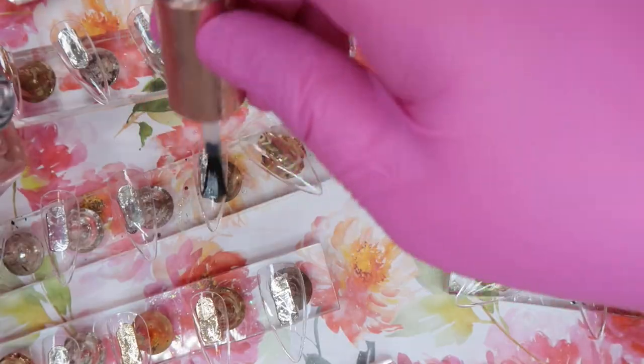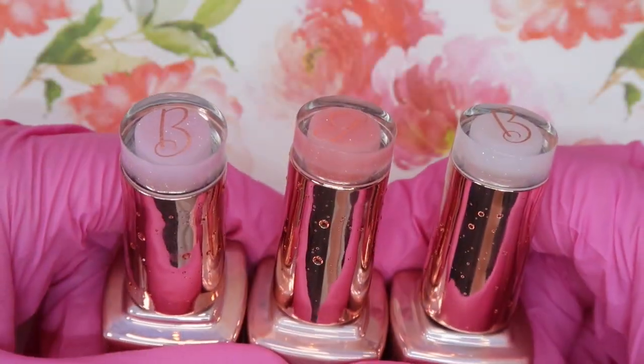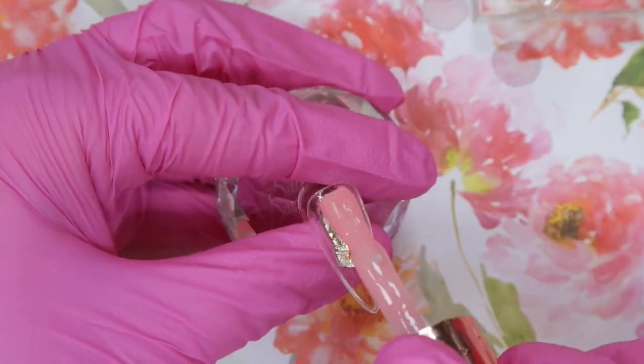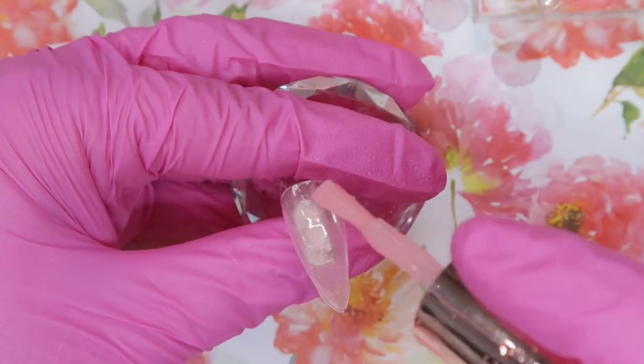The first thing we're going to do is just prep all of our nails here. I'm going to use the prep formula from Coco & Claire and that just acts as like a two-sided tape so that the gel I choose to use on the nails is going to stick really well. You just let that air dry.